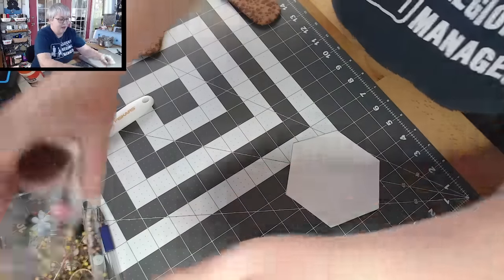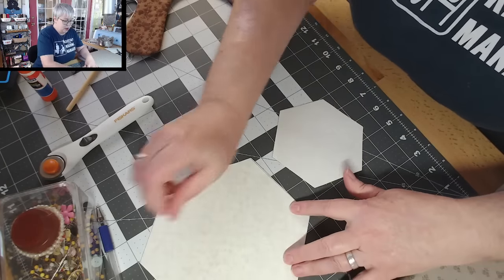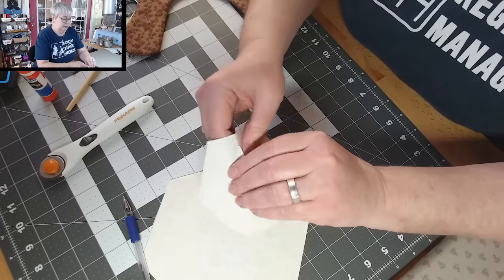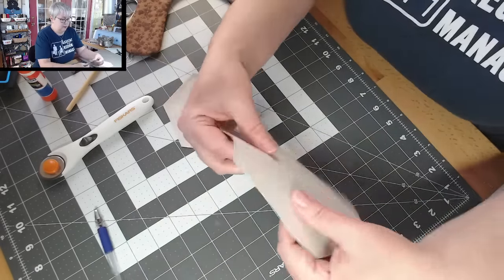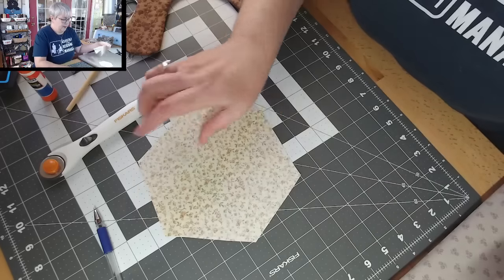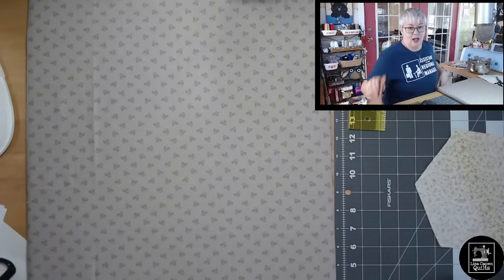The straight line cutting and tracing is fairly simple. I know I could use my Scan N Cut, but for something like this I think it's pretty fast just cutting it out by hand. I'm going to score the backside of this Heat and Bond so we can take the paper off. Now we're ready to fuse these hexis right into the center of our pan protector.